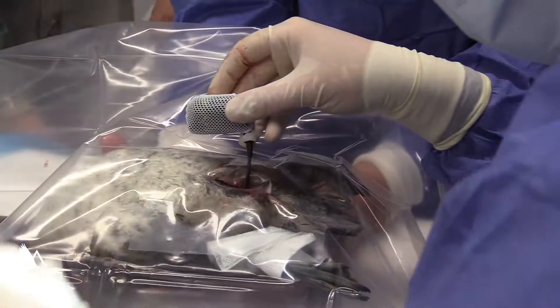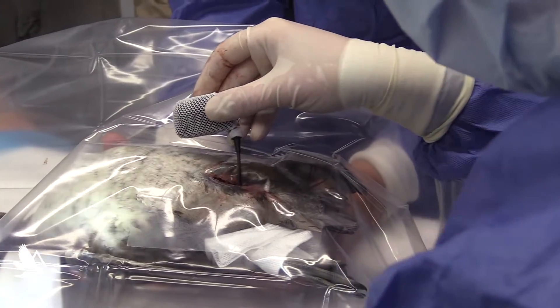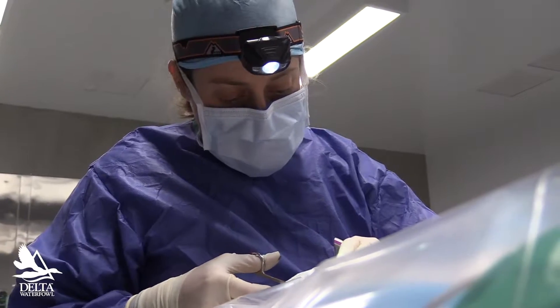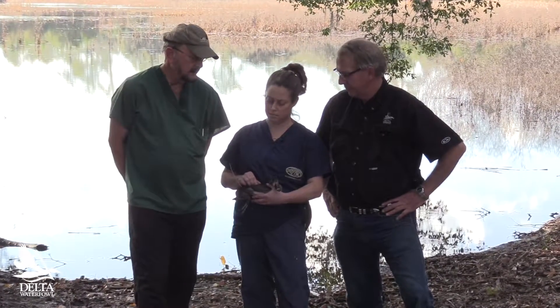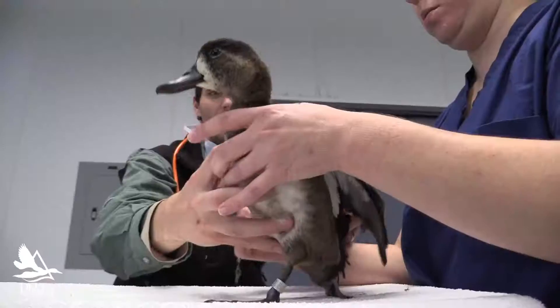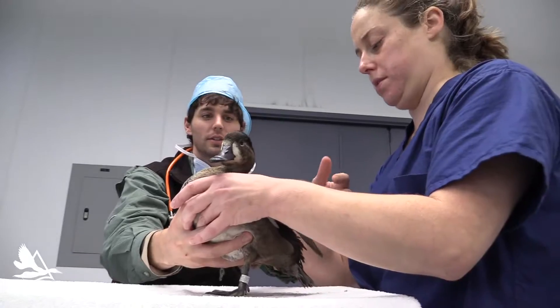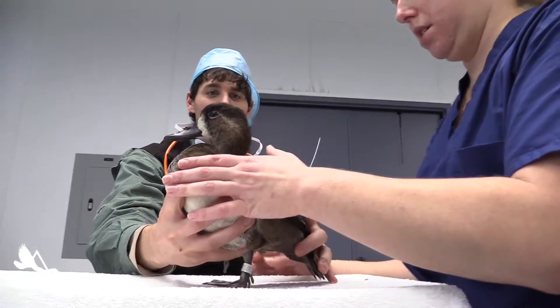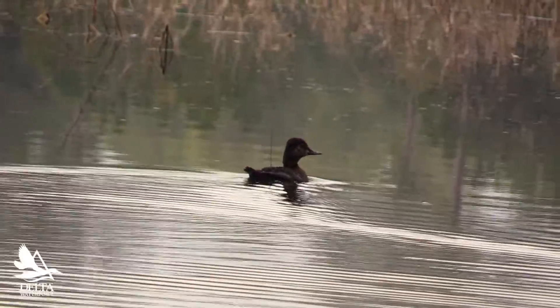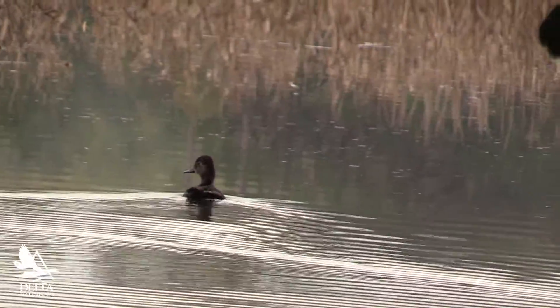These are diving ducks and they don't tolerate transmitters attached to their outside — they'll just sit there and try to groom them off. We've tried this several times and sometimes the ducks eventually just die because they won't feed or do anything. So it's better to put the transmitters inside. They migrate and move around fine with them, and the transmitters are actually smaller than the egg this female would be carrying once she gets toward nesting season. So these internal transmitters are the only thing that works for diving ducks.